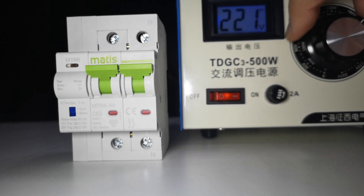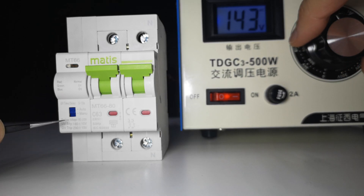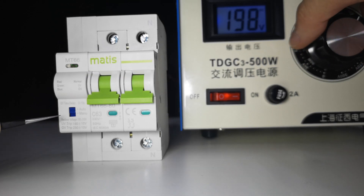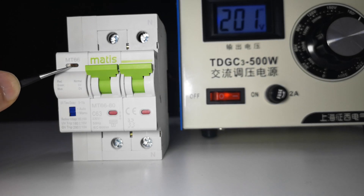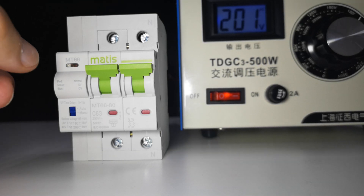The same applies for undervoltage. We switch to 150 volts and it trips as well. Switch back to normal voltage and you will see the light flashing as it recovers and recloses.